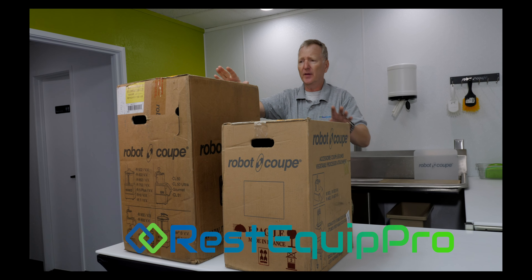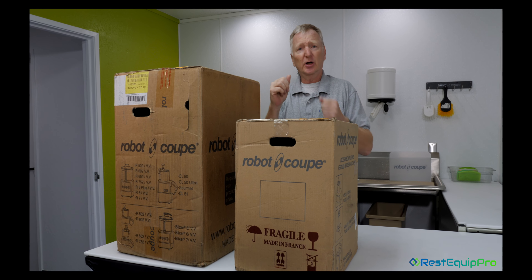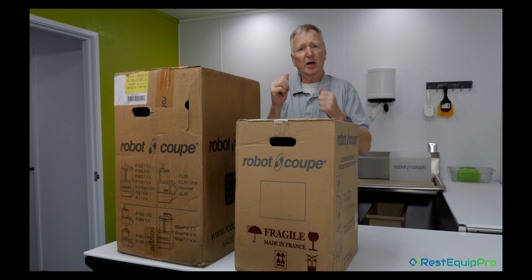You can see the unit itself comes in two boxes — there's an A and a B box. The A box contains the motor base, the bowl, and all the other accessories, and the B box contains the cutter attachment — the vegetable prep attachment that goes on in place of the bowl, because this is a combination machine.